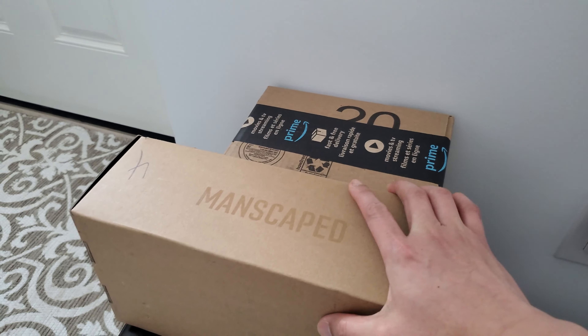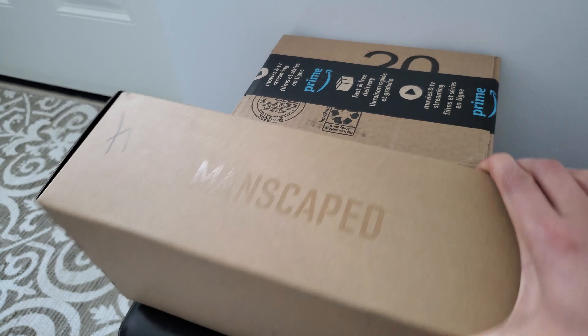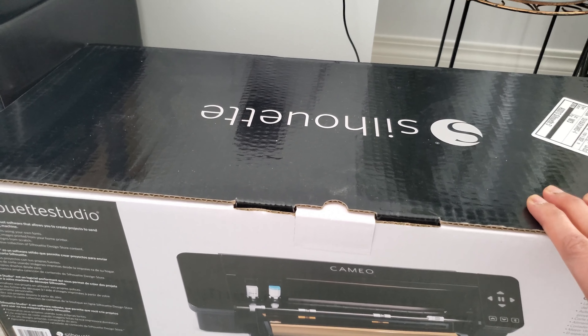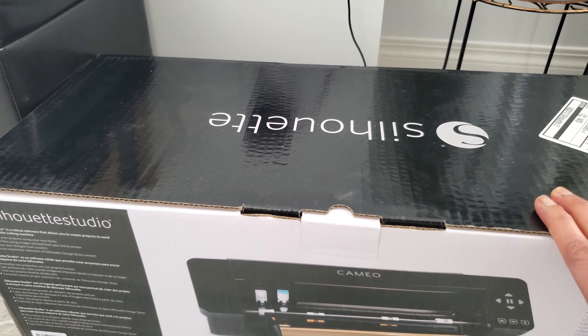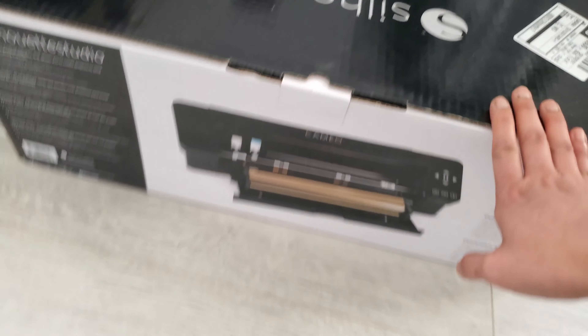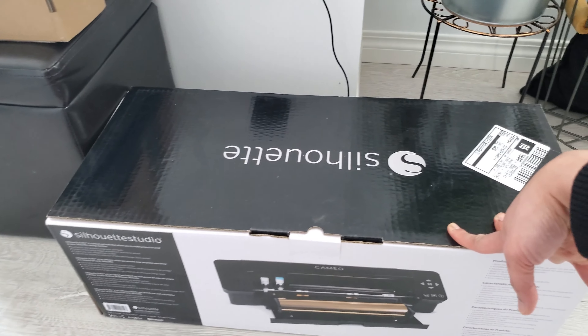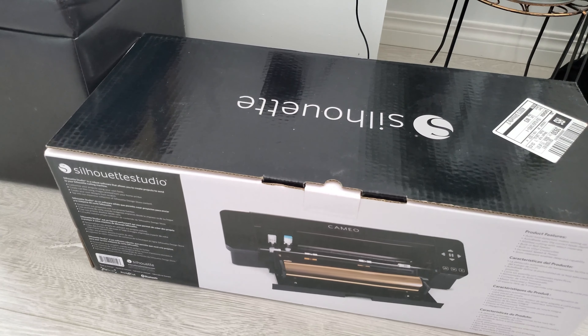Here is the loot. I bought something from Amazon, this one is from Manscaped, and this is from Michael's — I bought that, I think it was Friday, I'm not too sure. But we're going to open all these boxes and I'm going to share it with you, so stay tuned.